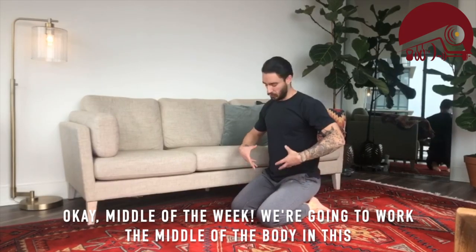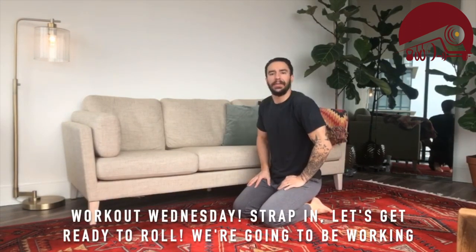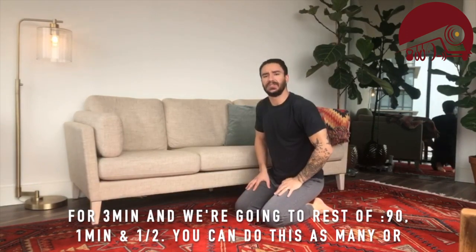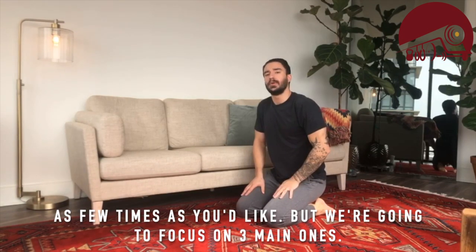Okay, middle of the week — we're gonna work the middle of the body in this Workout Wednesday, so strap in. We're going to be working for three minutes, then resting for 90 seconds. You can do this as many or as few times as you'd like.